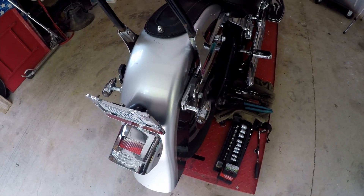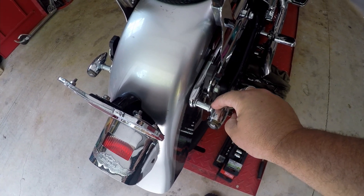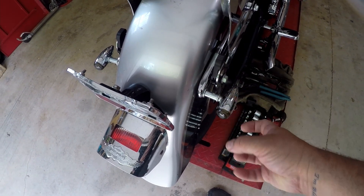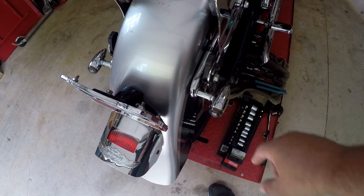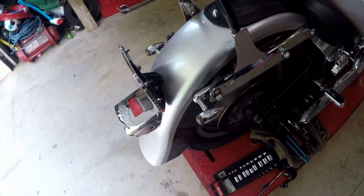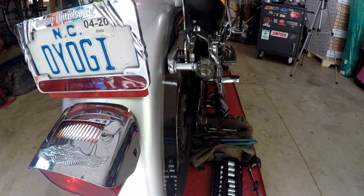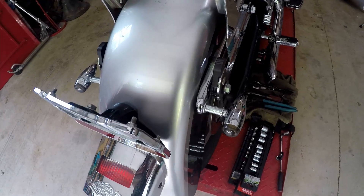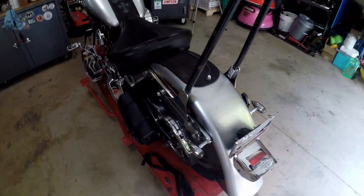I hated the stock Fat Boy turn signals — you had to take the guts out and there was a nut system with two joints that made it really hard to get them tight and pointed correctly. These replacements are all one piece with a nut on the end. They're actually metric LED turn signals — pretty darn bright — and they were 20 bucks used. I'm much happier with these.